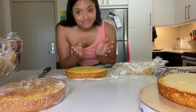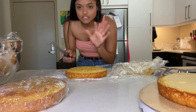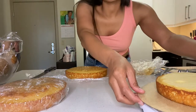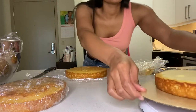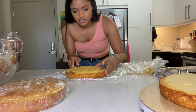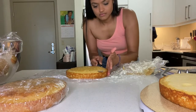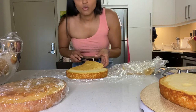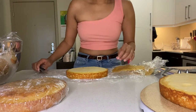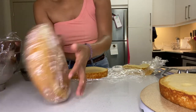So with a serrated knife, taking the dome off — basically the top — we're gonna end up with something like this. See, cold cake: it comes off in one single piece. We're gonna do that with the third layer as well.